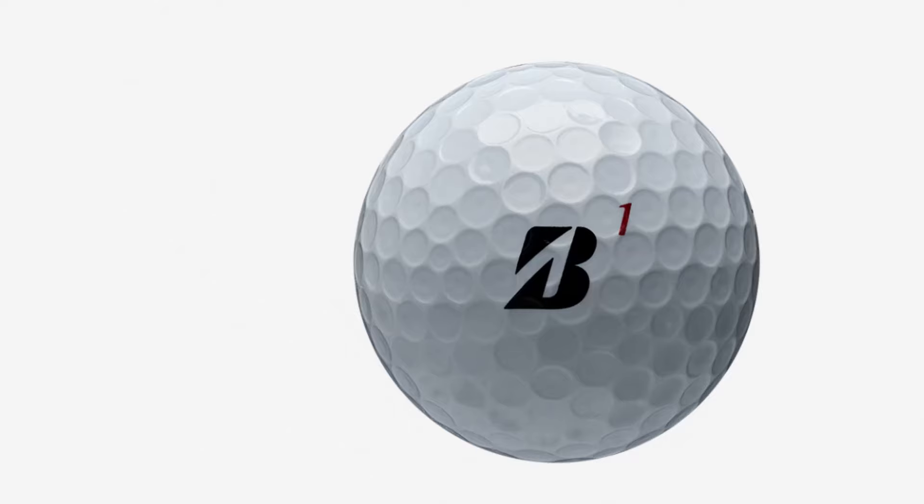Let's dive into the design. I really liked the Bridgestone B — it's iconic. I do think of a tire when I see it, but that comes with the territory. This one has the red number, which as I indicated in the last video, the blue ones are usually their spinning models and the red ones are their distance models. So that makes sense.